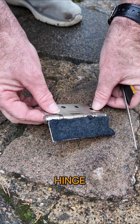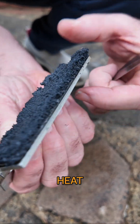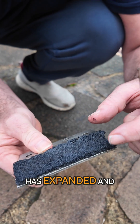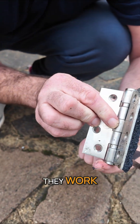Here's our hinge. I've put some water on it to cool it down with the intumescent pad after extreme heat. And you can see there that it has expanded and will create a barrier between the hinge and the frame. So that's how they work.